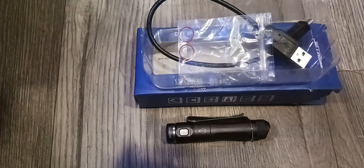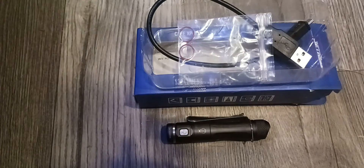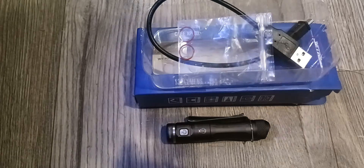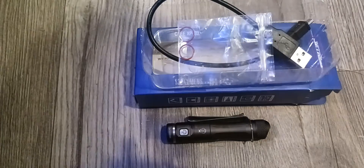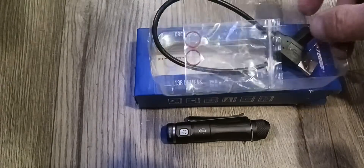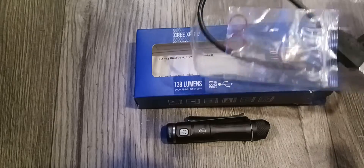Hello, this is Jerry. I'm going to do a review on this Jetbeam light — I ordered it off AliExpress. This is what came with it: the charging cord, and it has a charging port.